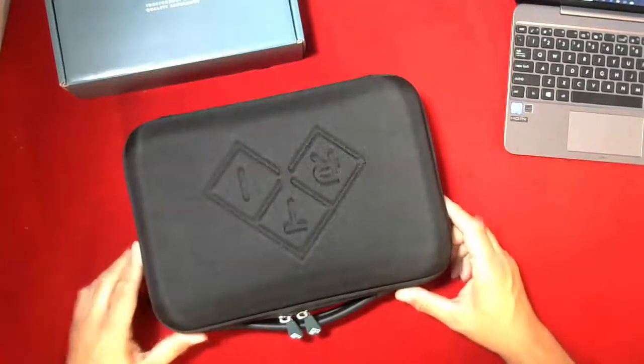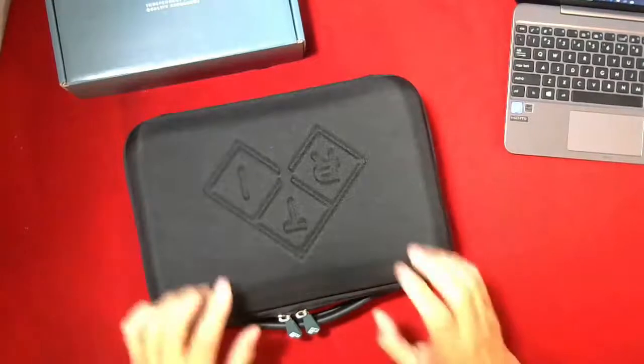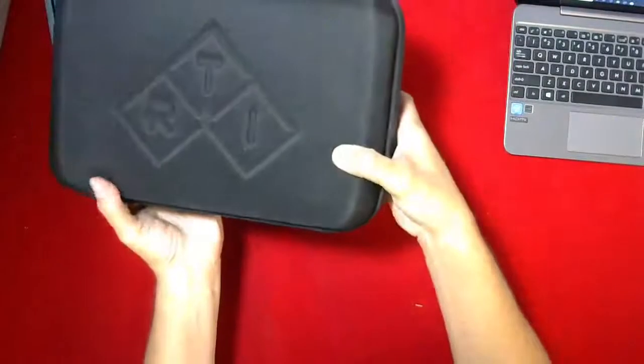Hi, Steve here from CSP Medical and today we're going to do another demonstration. This time it's a product by RTI and you can see their new branding there.